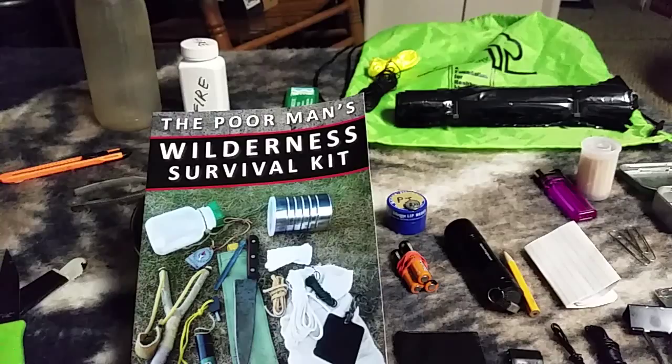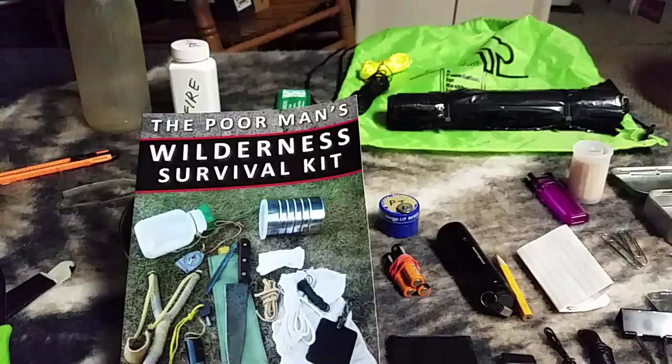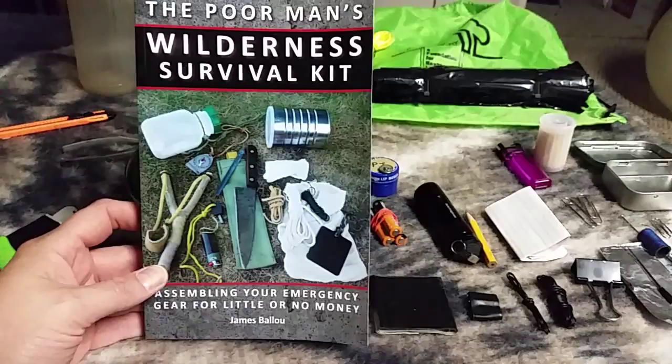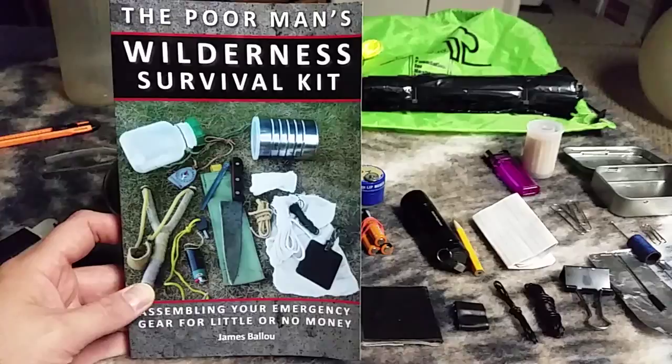Hello everyone, this is Charles and I'm coming at you with another video. Today we're going to talk about building a survival kit on the cheap. Everything you see on the table here cost probably two or three dollars total. The book I have here is by James Ballou — The Poor Man's Wilderness Survival Kit: Assembling Your Emergency Gear for Little or No Money. Thanks to my friend Sean for the book. I've attempted to make my own little kit based on some of the principles in it.